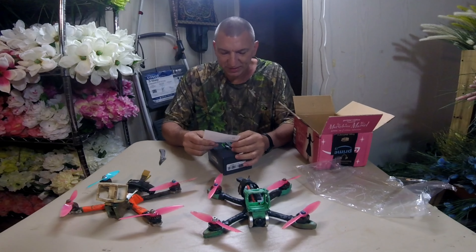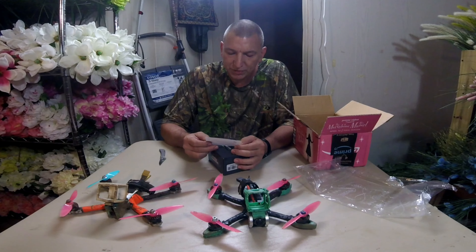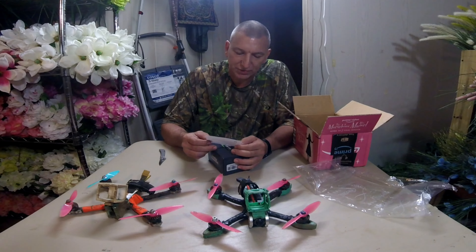There's a card. It says, to go along with the future tank, brother. I hope these two LiPos treat you and the tank well. Ovonic needs to sponsor you. Keep up the great work, Chris. That's from Bo from Mountaineer FPV.